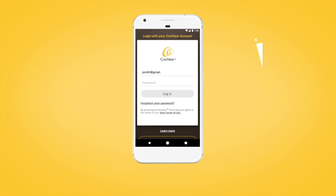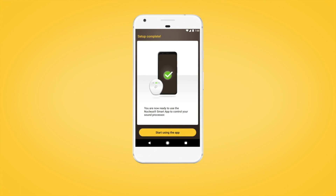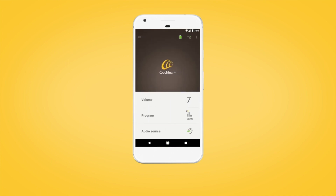If prompted, enter your user details. When setup is complete, select Continue to begin using the Nucleus Smart App.